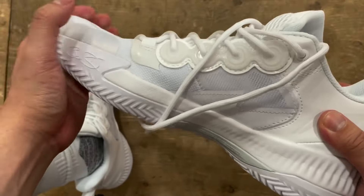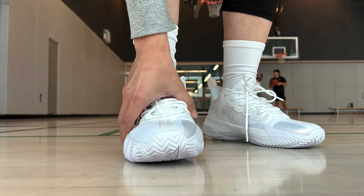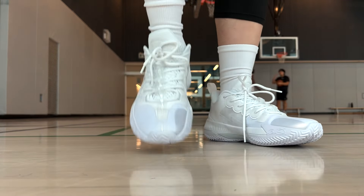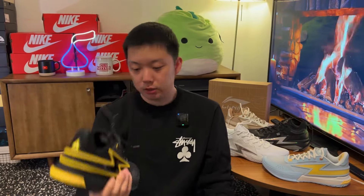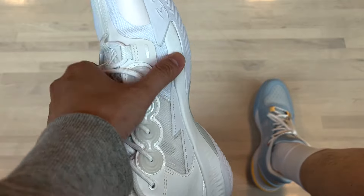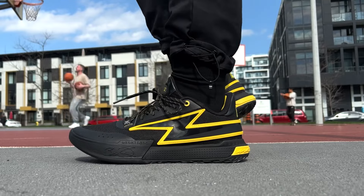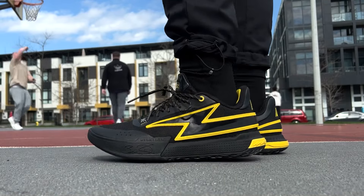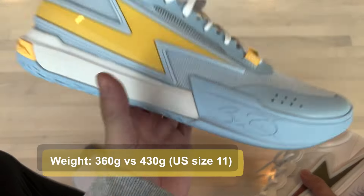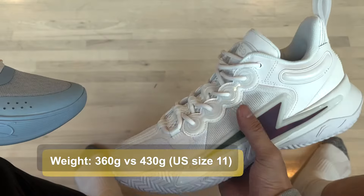For stability and support, I've got to go with the Son of Flash. One, it is a slightly higher cut. Two, it gives you a bit more protection around the ankle with some padding, while the Flash is much thinner and simplistic in comparison. For materials, you're not getting anything premium or plush with either shoe, but I like the Son of Flash more because the Flash feels more plasticky and cheaper. The Flash does beat the Son of Flash in breathability and weight though — playing in them, I could really feel the difference in ventilation. The Flash is only about 360 grams, super light, while the Son of Flash is 430 grams for the same size.